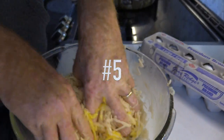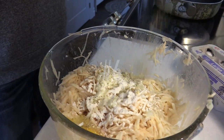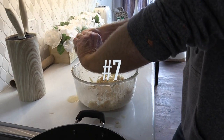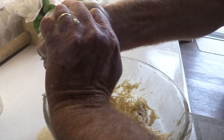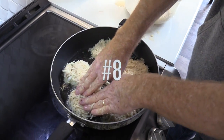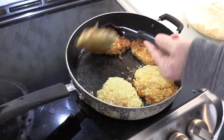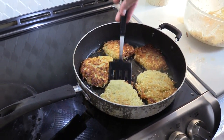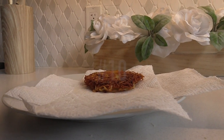Mix in the egg, add in some flour and make them into balls, then flatten the balls into the pan. Cook until golden brown, then serve and enjoy.